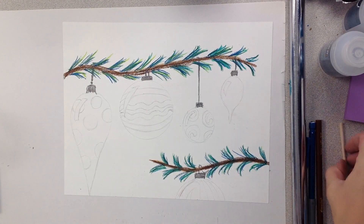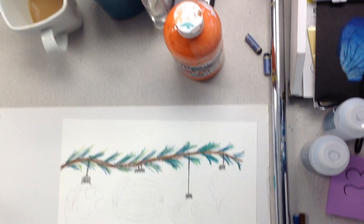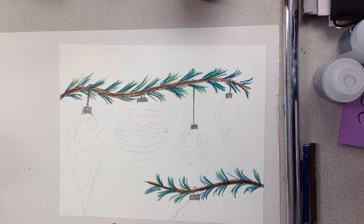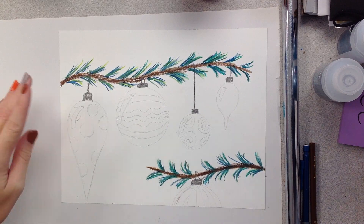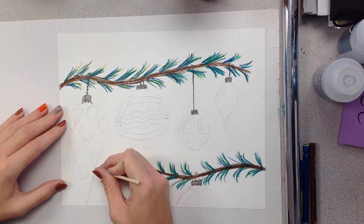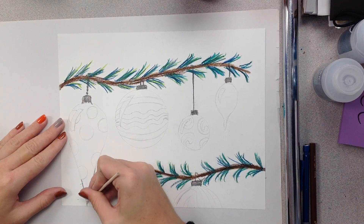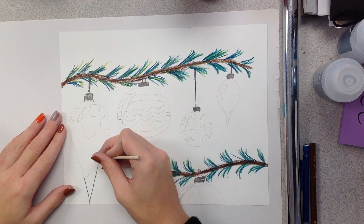It is now the moment we've all been waiting for. It is time for us to start scratching this. We're going to hold it just like a pencil, and I'm going to be really careful around all my outlines.